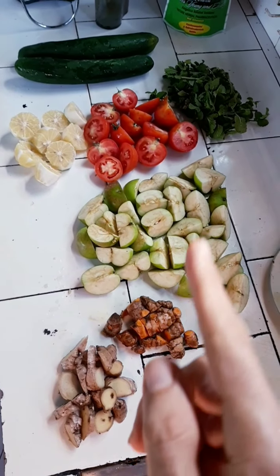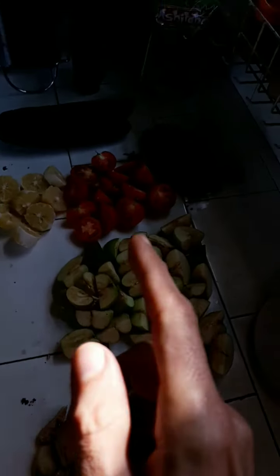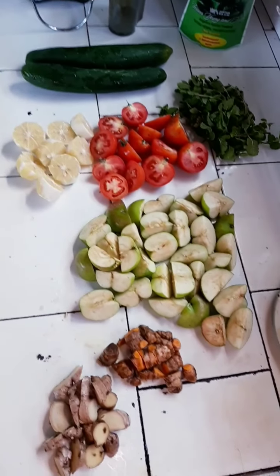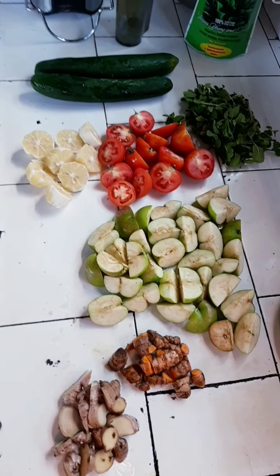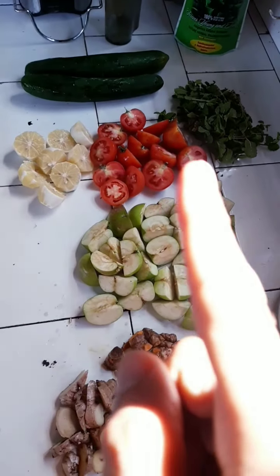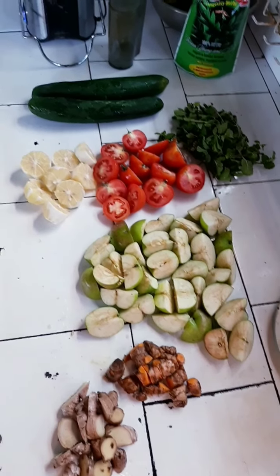Ginger, turmeric, apple, lemon, tomato, mint, and cucumbers. This will do for about 2 liters of juice, and it's freaking delicious. I know that in terms of food combination, maybe the tomato is not too adapted to be there, but it tastes nice and it makes lots of juice.